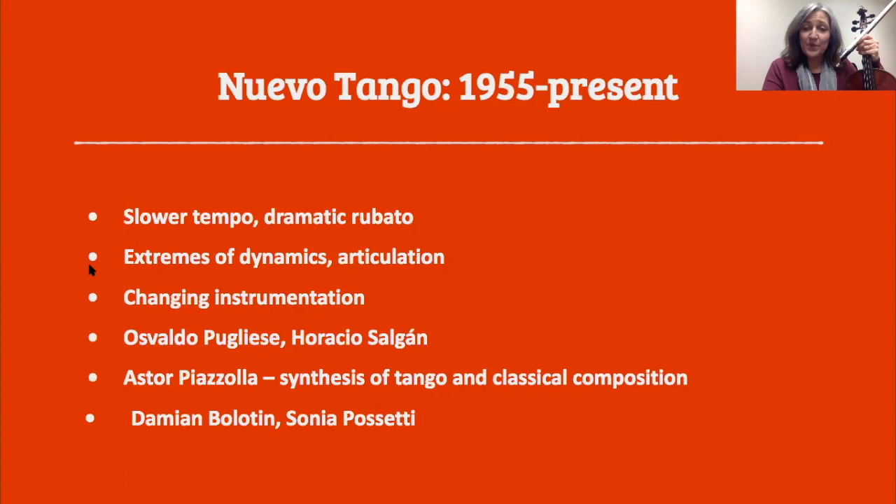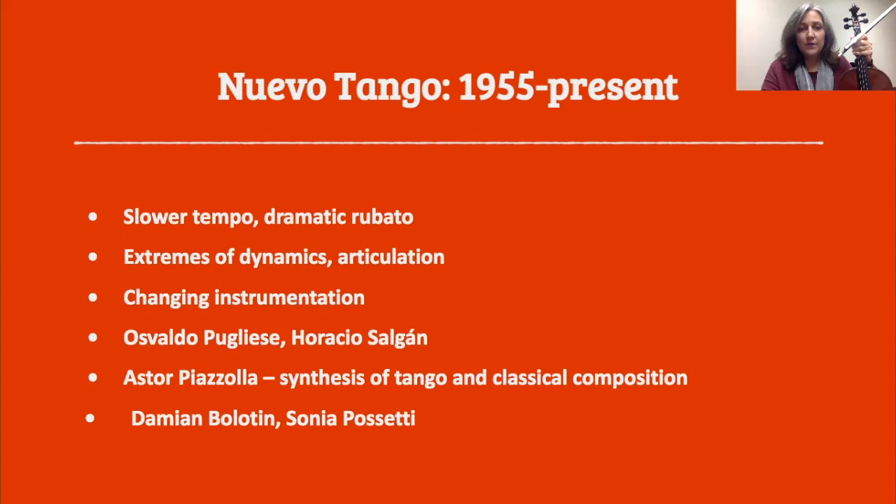So the tango nuevo style, or nuevo tango — you'll hear it pronounced both ways — was from 1955 until the present time. This is even more slow tempos, even more dramatic rubatos, extremes of everything: dynamics, articulation. Lots of different instruments were used. Sometimes my tango band had a singer, sometimes we had a clarinet player. We would mix it up a lot. Piazzolla is noteworthy because he represents the synthesis of tango and classical composition. If you're interested in more contemporary composers, you can check out Damián Bolotin or Sonia Possetti — they're kind of rock stars of the new nuevo tango.